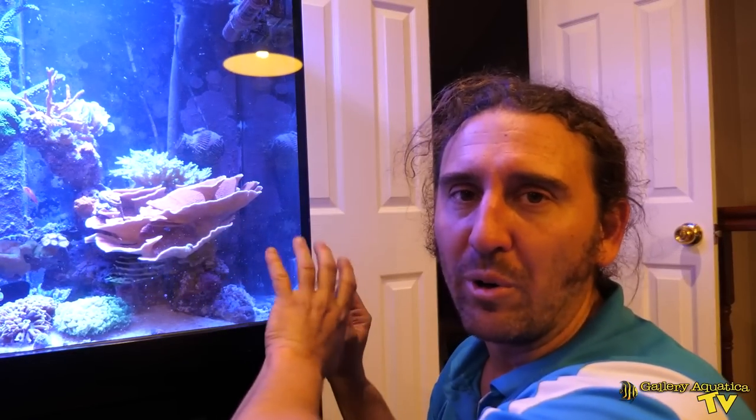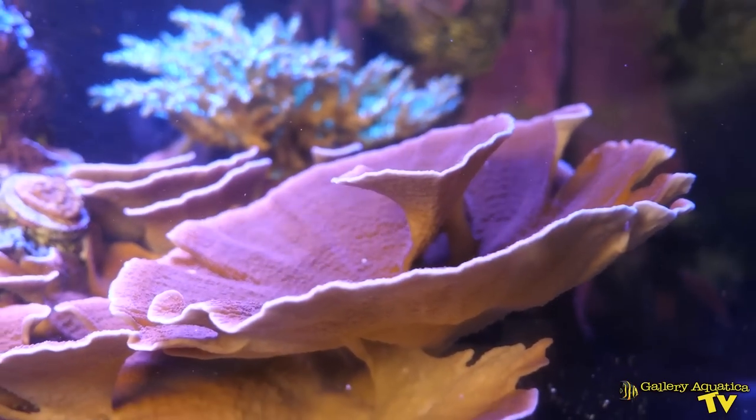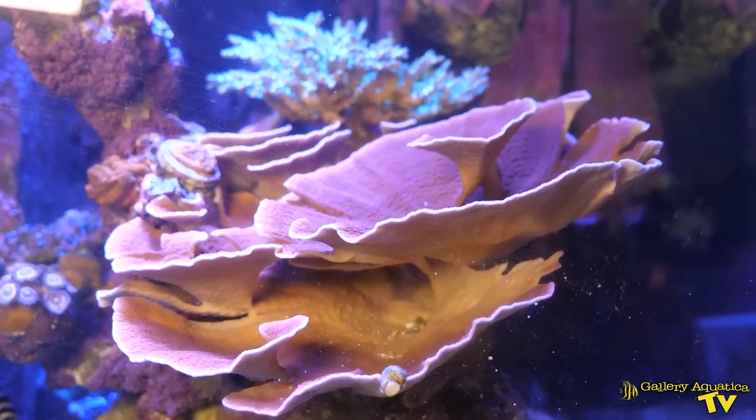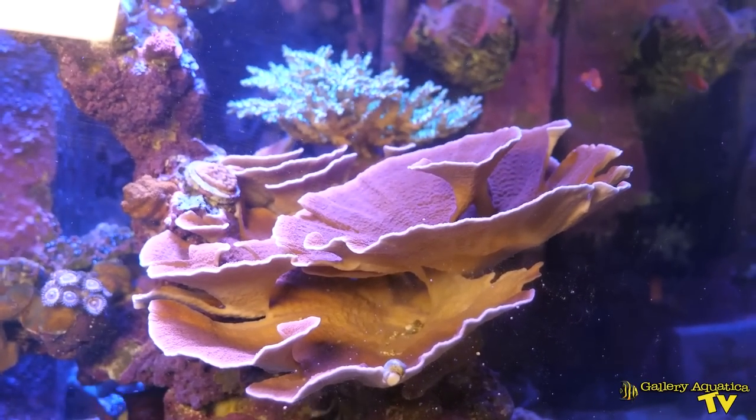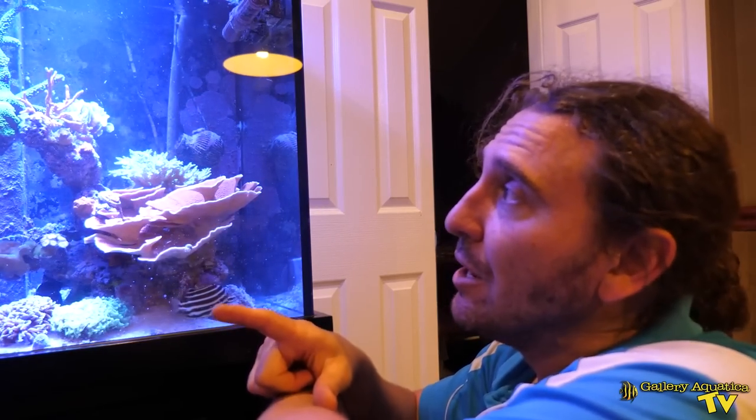The most striking coral in this tank is easily this red scrolling Montipora, and it's from the Montipora that our frags have come from — such a nice shape and colour. These frags I'm expecting are going to be particularly nice as well. I've had a bit of a glimpse at them during the water change but let's put them in the bucket and have a closer look.